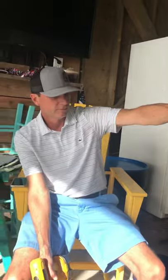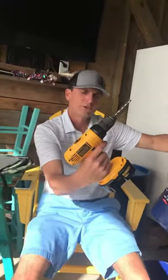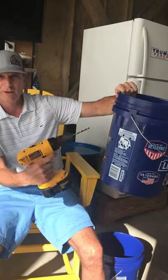Bait bucket 101. Slide the bucket from loads. D-wall drill — pop some holes in it. Keeps your bait alive at night.